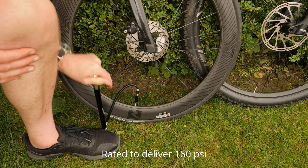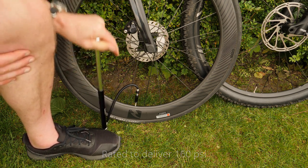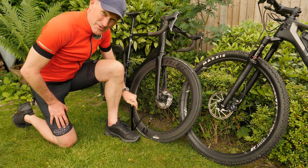My road bike runs about 100–110 psi. This pump is rated to deliver 160 psi, so it's very easy to inflate a road or a mountain bike tyre with this pump. I'm very happy with it.